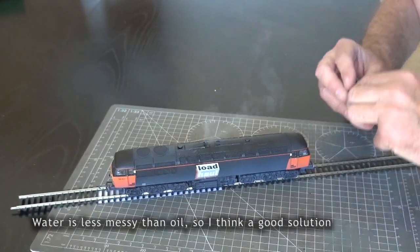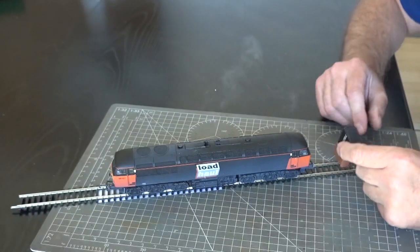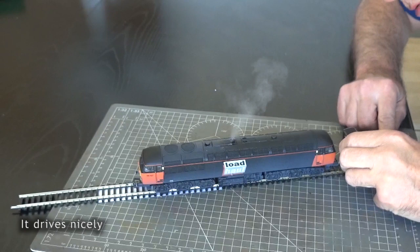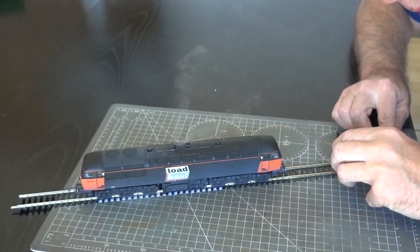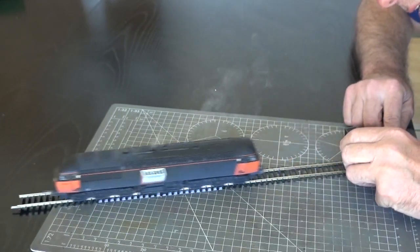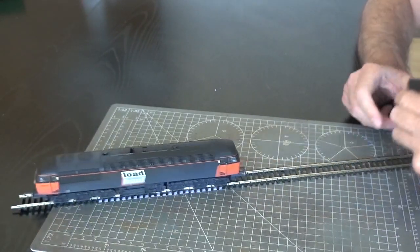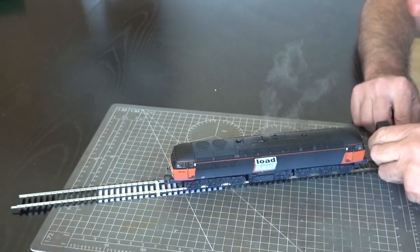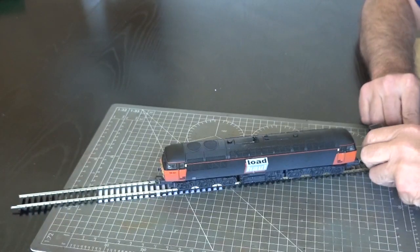Here is a diesel Type 56. I'm using the PP3 for power and it is using ultrasonic to create steam. And as you can see, it moves. The lights still go on the train too — isn't that amazing!